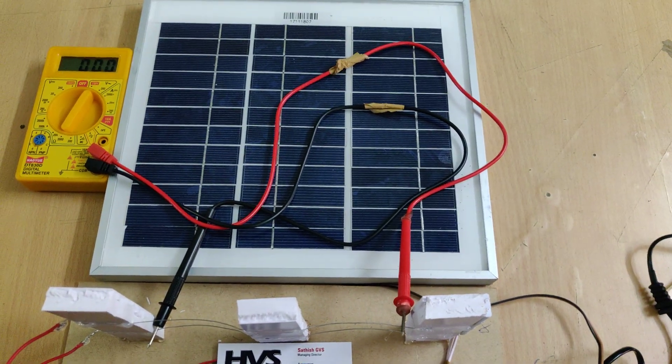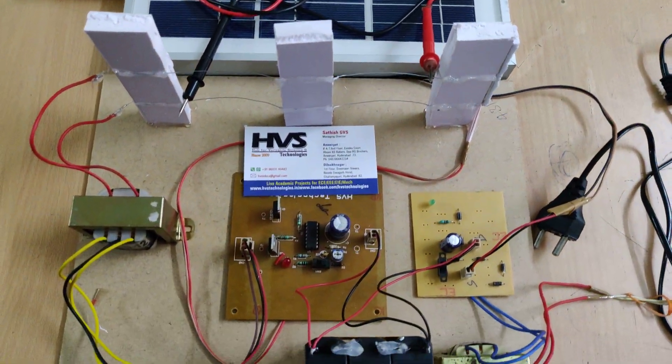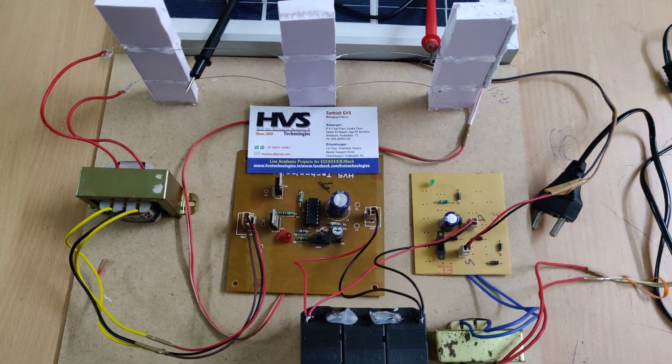If you place the solar panel under sunlight, the indicator light will come on, showing it is charging. Thank you for watching.